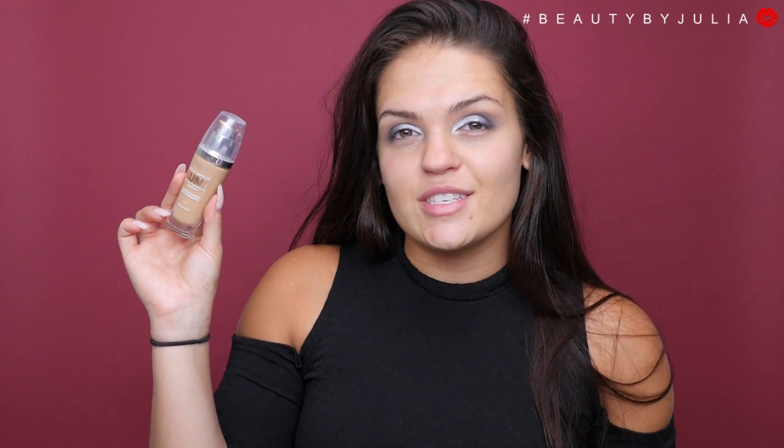I want my face to be very matte, so I'm going to be taking my NYX matte finishing spray and spraying my face now, and then again when my makeup is all finished. For my foundation, I'm going to be using my L'Oreal True Match Lumi foundation in the color W6, applied with my damp beauty blender.